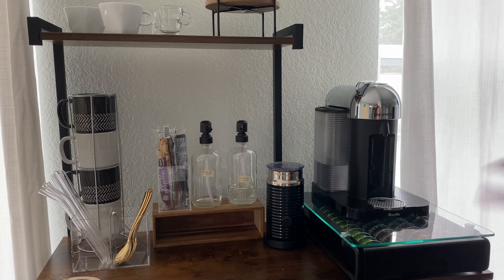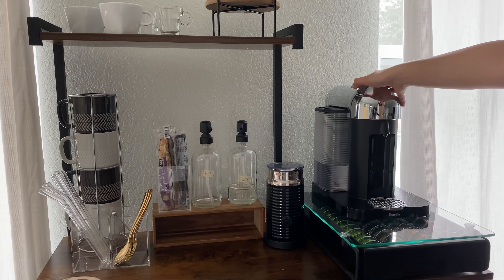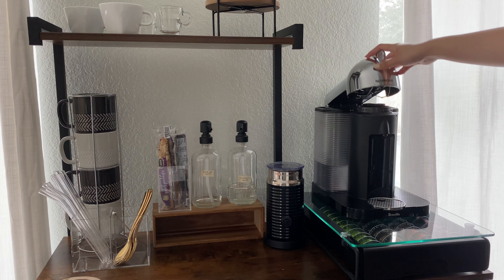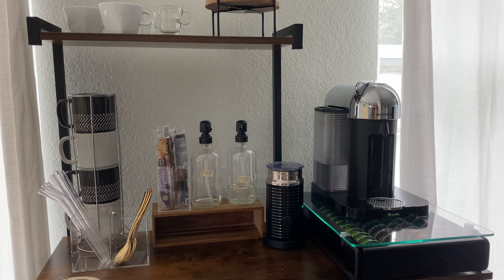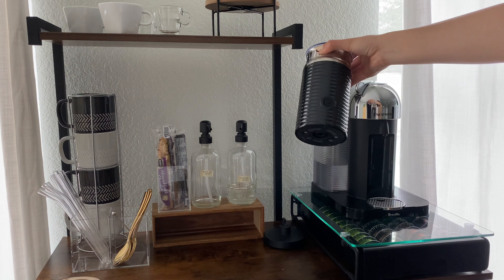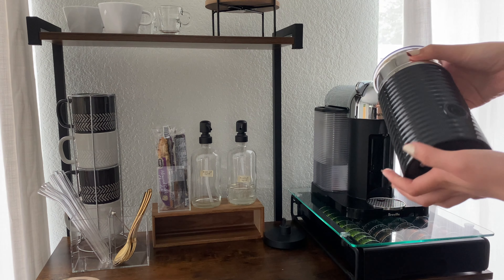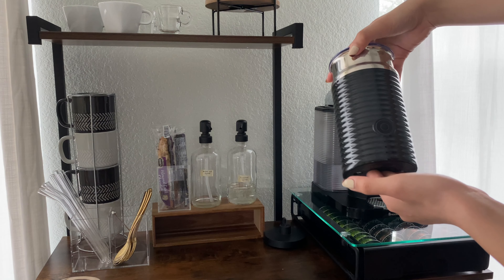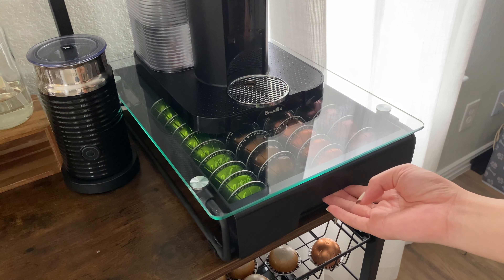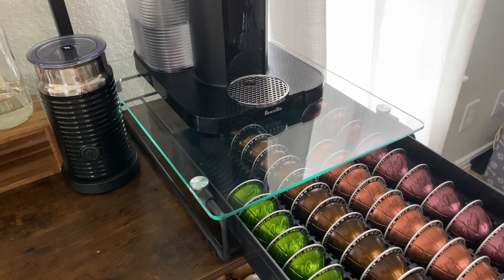I bought this whole shelf around our Nespresso machine. Since the machine lifts up quite a bit, we needed something that wouldn't get in the way, and this shelf worked out perfectly. We've had the Nespresso machine for a little over a year — it's probably the most used appliance in our house. Next to it is our milk frother, the Aeroccino, which came with the Nespresso machine. You just open the lid, pour milk in, press the button, and it does its own thing.